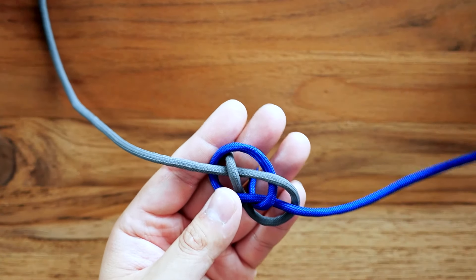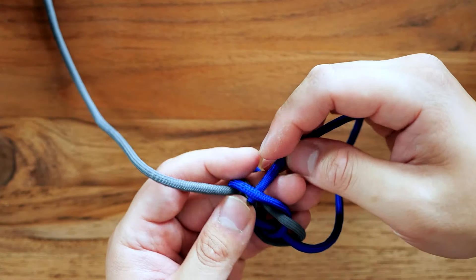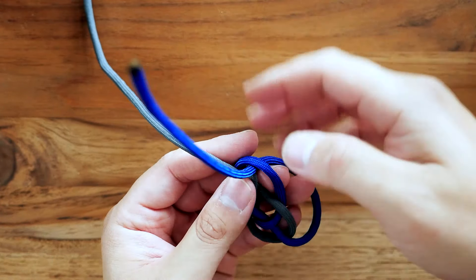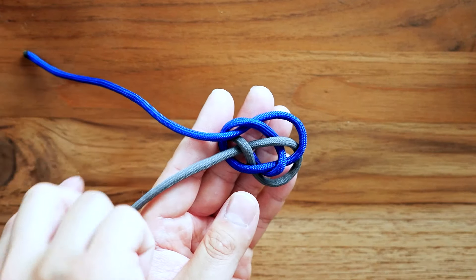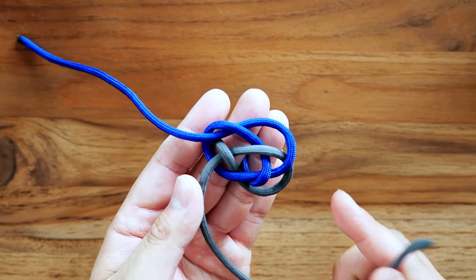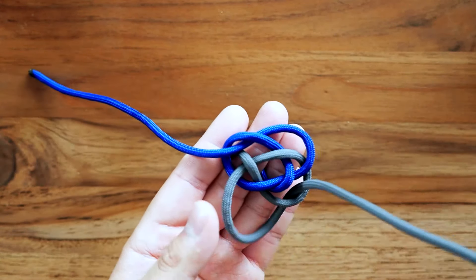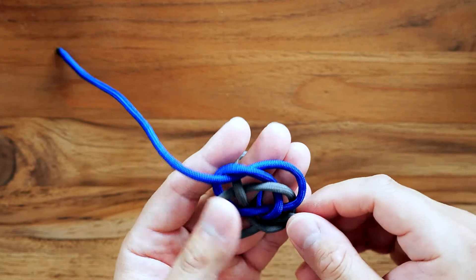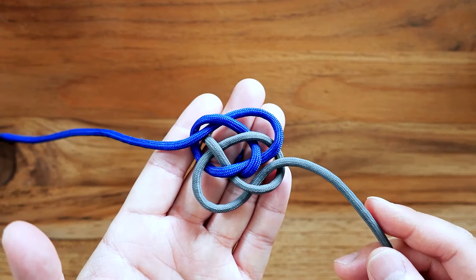Now with the blue strand I'm going to bring it up top and put it through that blue lobe up on the top left. I'm going to go in from the back and out the front. Then I'm going to bring the gray strand from the left to the right side — it's going to go on that outer gray lobe like so, from the back to the front. This is what we should have now.